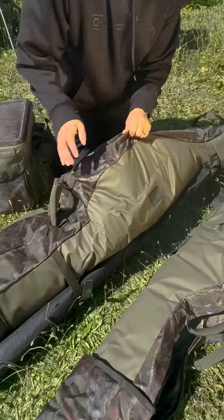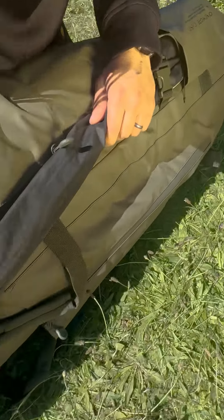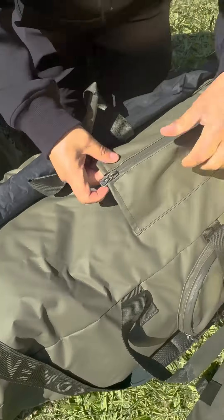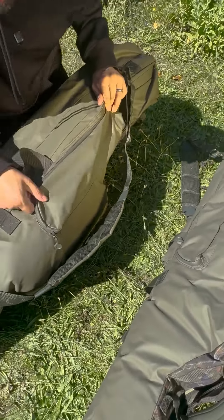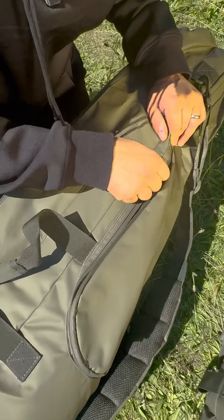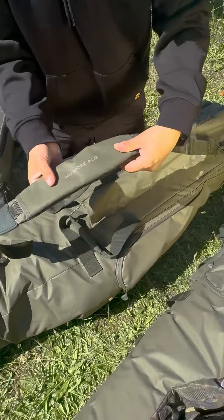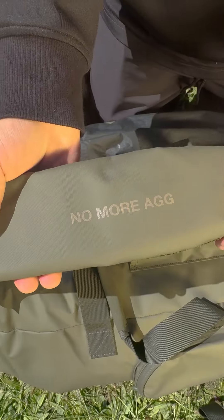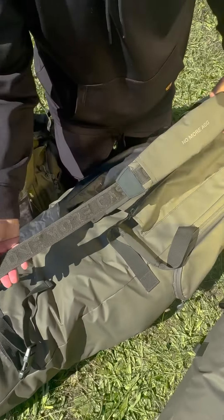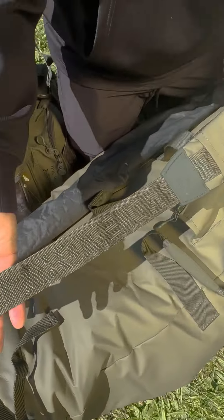They look brand new even after years of using them and testing them and working on the different features. But talking of features, there's absolutely everything on these. You've got side zip pockets here for putting leads in or whatever you want. You've got another harness for your landing net pole if you wish. You've also got this back zip open one — another pocket — and then you've got a closed zippable side pocket. They really are absolute top end luxury. And then you've got these padded straps on the side with our slogan, 'No more ag,' for our luggage range. Look at this lovely detailed webbing. You can see the gold reflection.